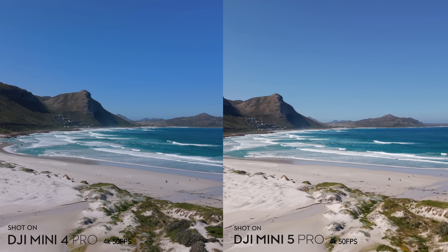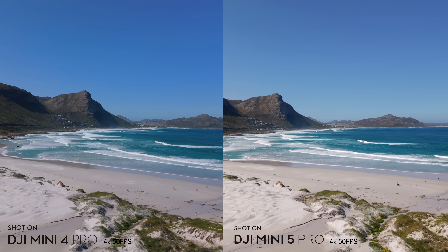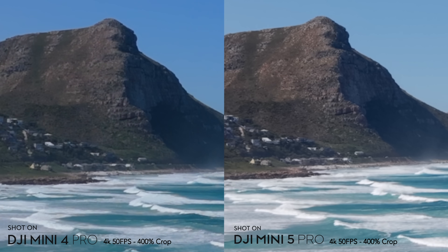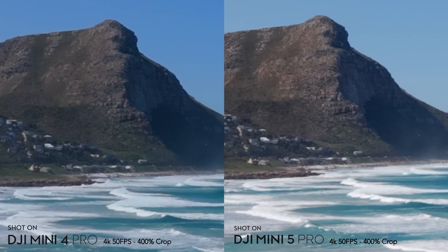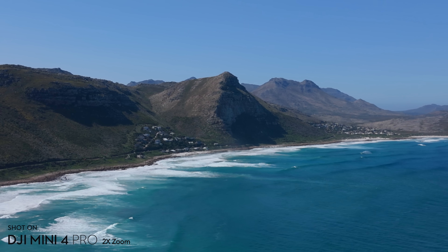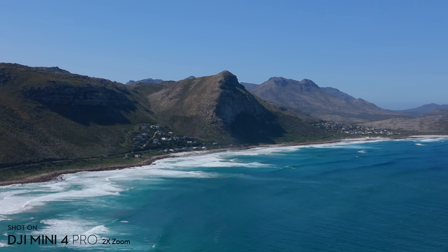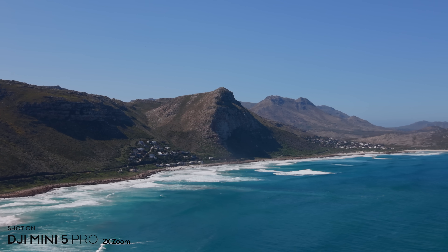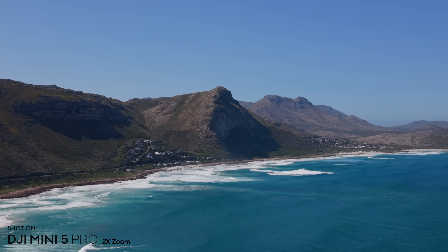The videos from both drones look really good and it's very difficult to see a difference between the two. You have to crop in to 400% to notice a difference — the shadows in the Mini 4 Pro image are just a bit noisier. Both cameras have a 2x digital zoom, but the Mini 5 Pro uses the quad-bayer sensor to get a much sharper image when cropping in.